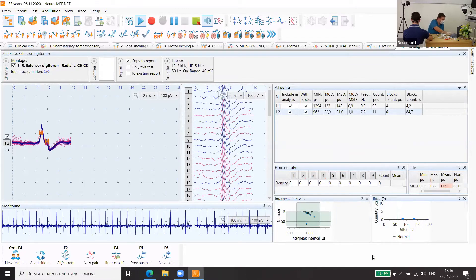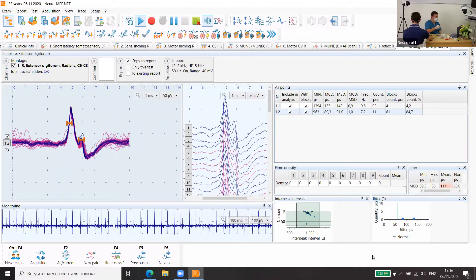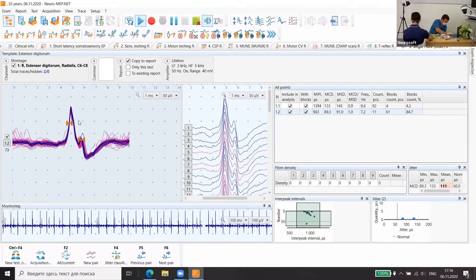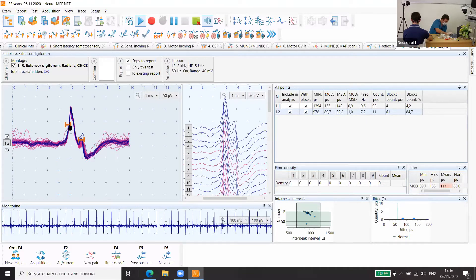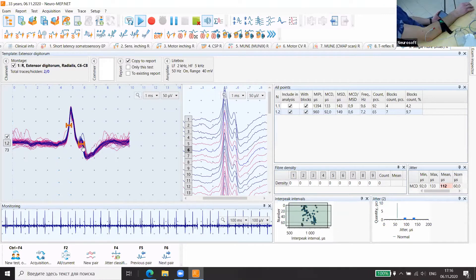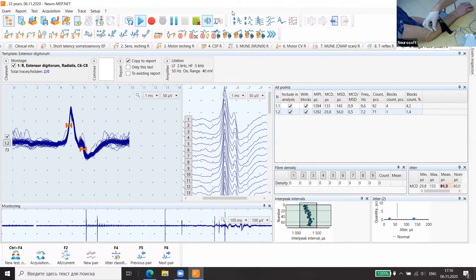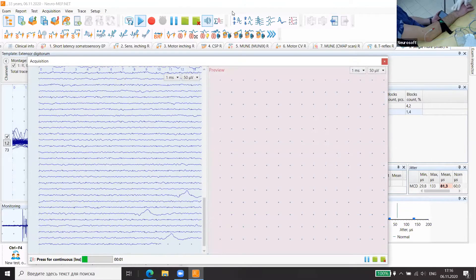We need to get up to 20 of them. We compare slope markers, and on the slopes we use automatic registration of jitter. Normally it must be up to 60 microseconds. Now we change the position of the needle a little and ask the patient to contract.